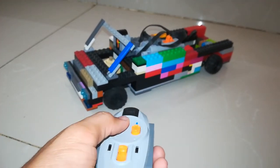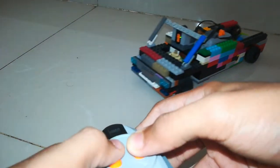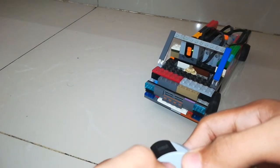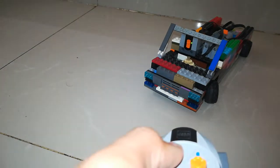So this blue one is for going forward, and this one is for steering. As you can see, you can steer while it's moving. It's quite nice actually, although the steering radius is not the best — but I can't do much about that.